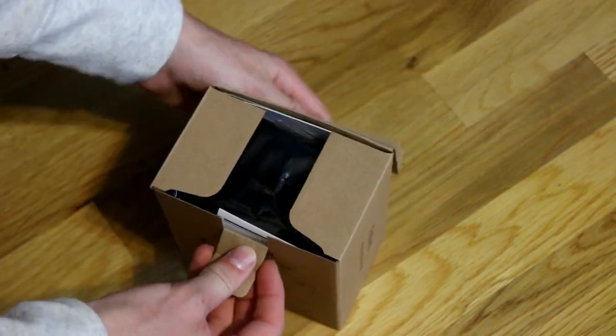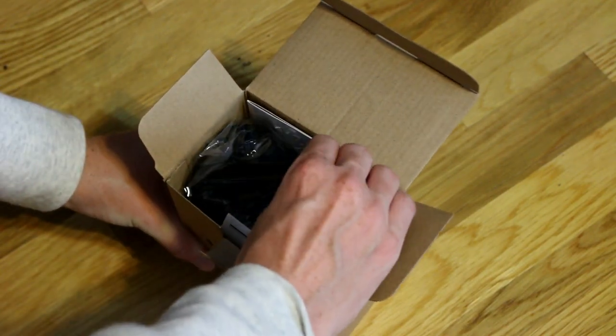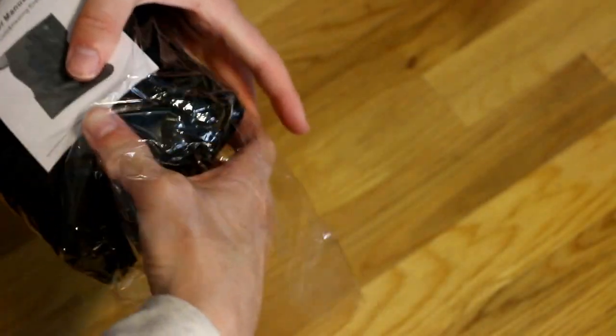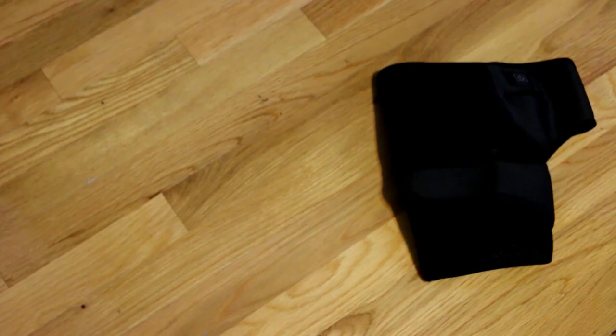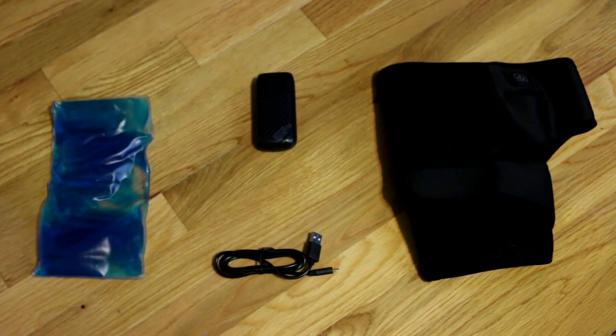So I'm going to open this up. It's actually really nicely packaged in here — this whole thing fits in there. It's super soft. The things included are the knee brace, battery pack, charger, and cold gel pack.